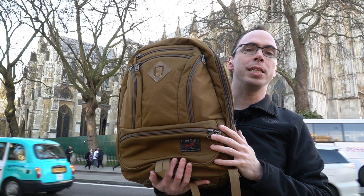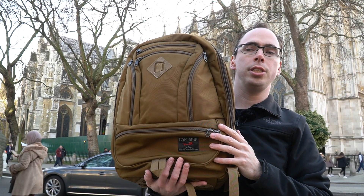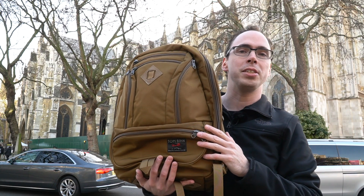Hey everybody, this is Spencer. I'm in London today and I wanted to show off the Cynic 30 Guides Edition that Tom Bihn graciously sent me in exchange for my honest opinion. And I gotta say, I have a pretty high honest opinion about this bag.